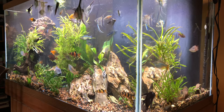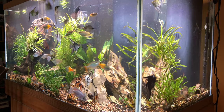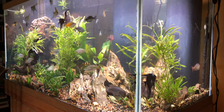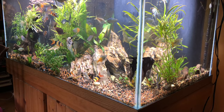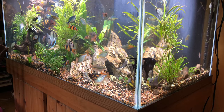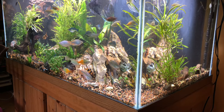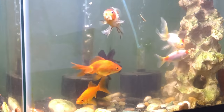Rainbows love it! Cory cats like it. Clown loaches like it — look at that, the clown loach likes it. And that's not even the meat lovers one, that's the community one. This is probably my least finicky tank, so let's move on to another tank.